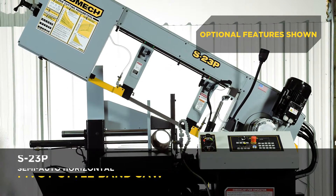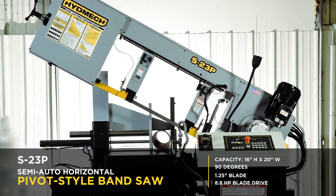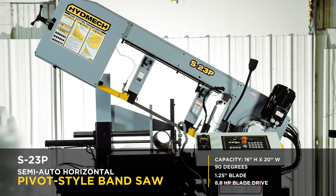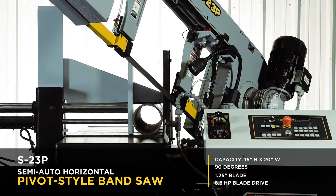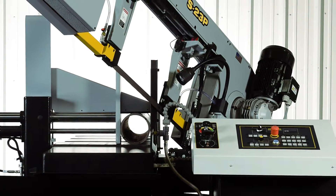The S23P is a semi-automatic horizontal pivot style bandsaw with a capacity of 16 inches high by 20 inches wide at 90 degrees. It has a blade size of 1 and 1 quarter inch and an 8.8 horsepower blade drive.